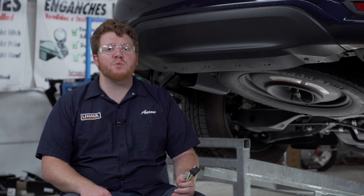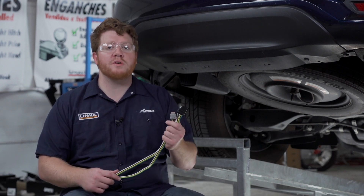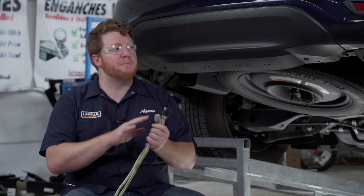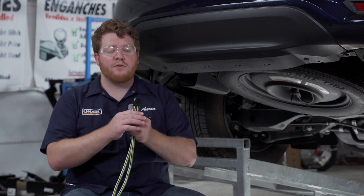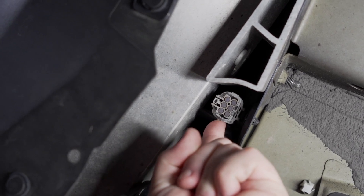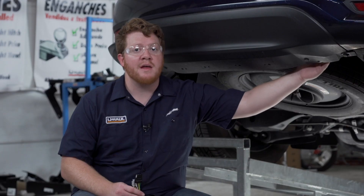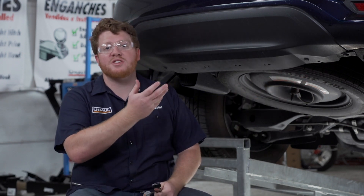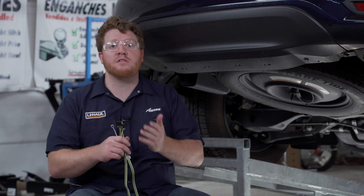Before we start our hitch installation, we want to point out that if you are going to be installing trailer wiring, it's easier to plug in your connector before installing the hitch. For your 4-flat connector, you have a pre-existing plug right here, right behind the passenger side rear bumper. All we have to do is remove that cap and plug this in, and when we bring the hitch into place it blocks that off, making it a little bit more difficult to gain access to it. So if you are going to be installing wiring, go ahead and visit our link right here to follow those instructions.